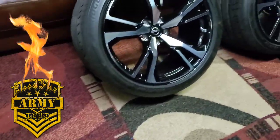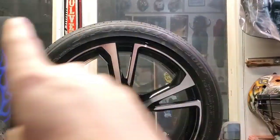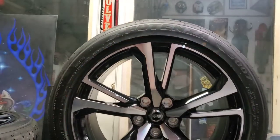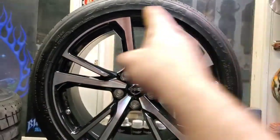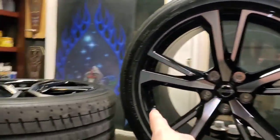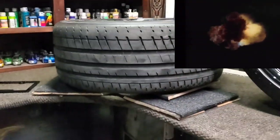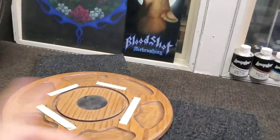Pinstriping rims the Bloodshot way. These rims are pretty sweet and pretty slick indeed. We're not pinstriping everything — we're just gonna do a nice little red ring around the outside of these rims. The Bloodshot way, as you know, is always super simple yet effective. Let me show you my little concoction I've built here to get myself rolling — or should I say, spinning.